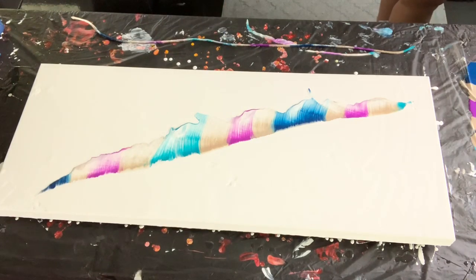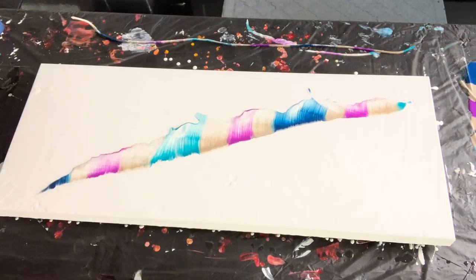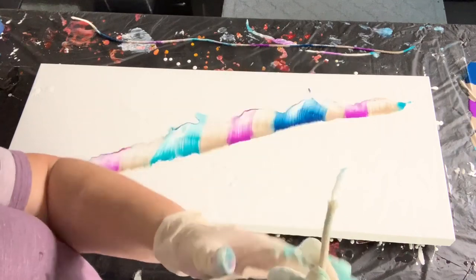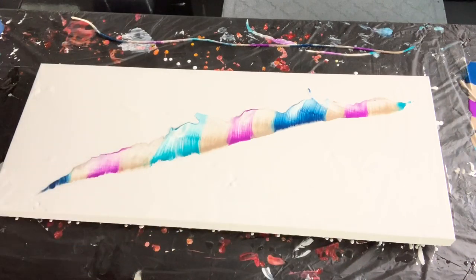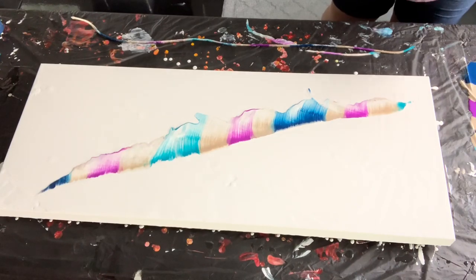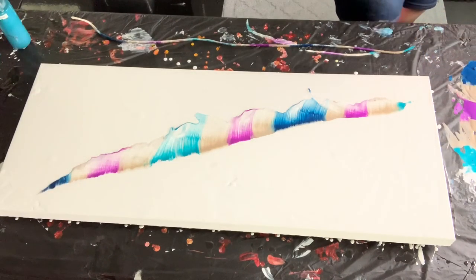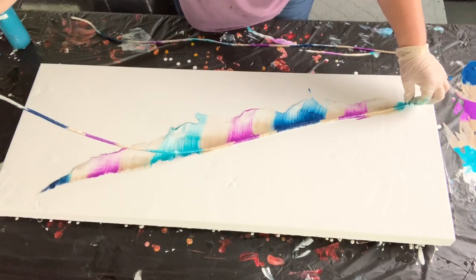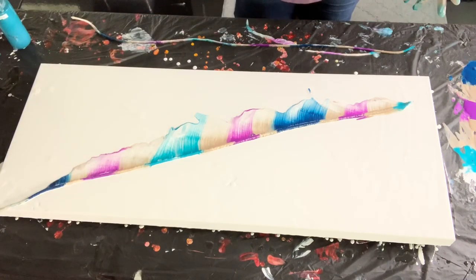I'm going to cut another length of rope and get it wet first because it's just too thick and not cooperating — it's not soft enough. I also noticed there's a little nylon center inside the rope, so I'm going to pull that out. Removing that center piece should make it a lot more flexible. The rope is now wet and I'm going to go ahead and reapply it into the paint and try this again.